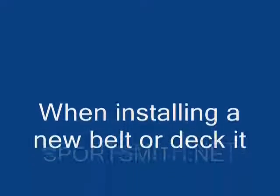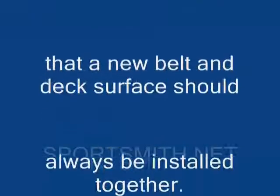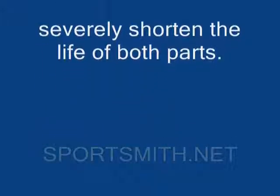When installing a new belt or deck, it is important to note that a new belt and deck surface should always be installed together. Failure to adhere to this guideline will severely shorten the life of the installed parts.